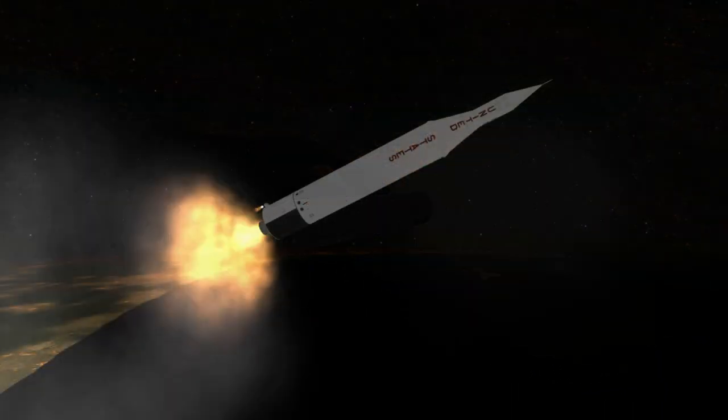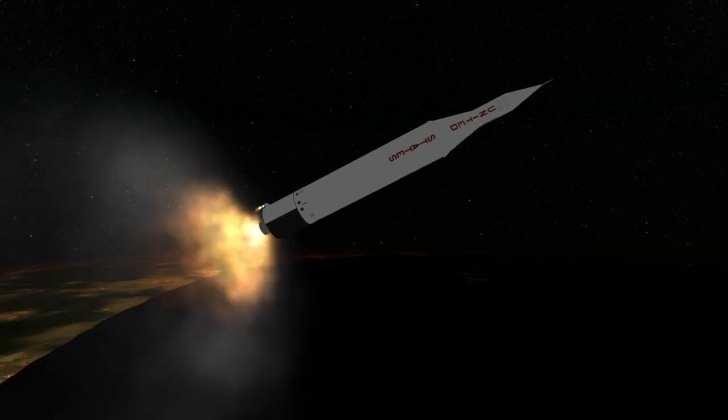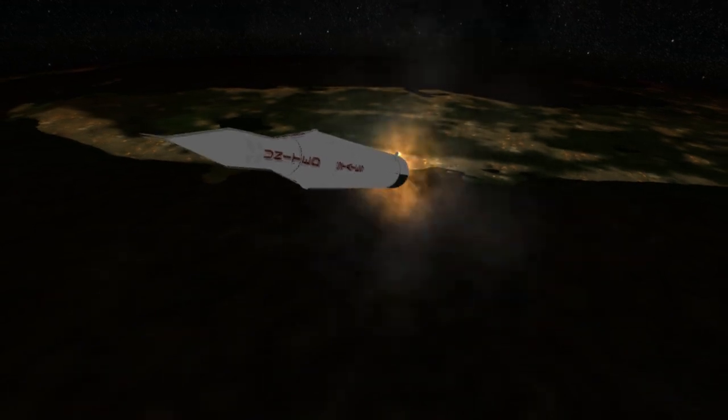With its smaller design, Pioneer 3 would only be able to take one photo of the moon. It had a 0.1 watt transmitter, Geiger-Müller tubes to get data on the Van Allen belts, and two weights on wires used to slow down the probe's spin rate.